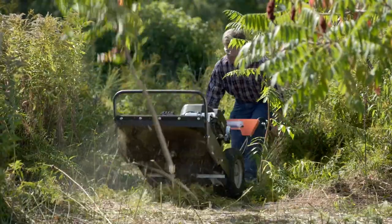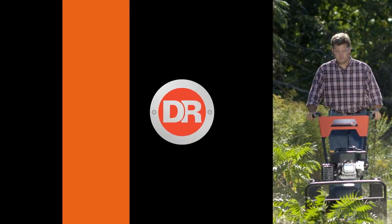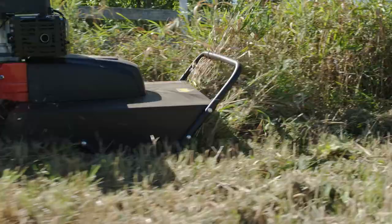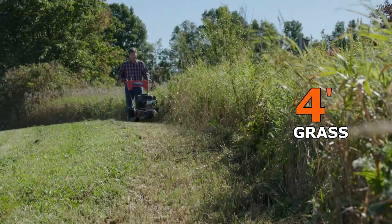to blast through all kinds of brush, including saplings up to two inches thick. When it comes to basic field mowing, the Premier is a powerhouse that makes short work of thick field grass up to four feet high.